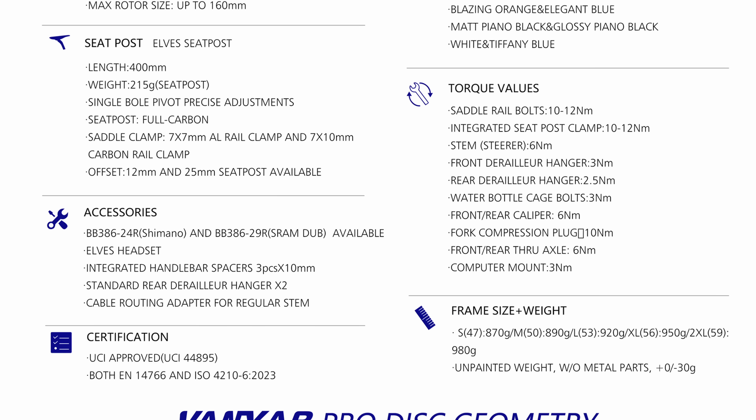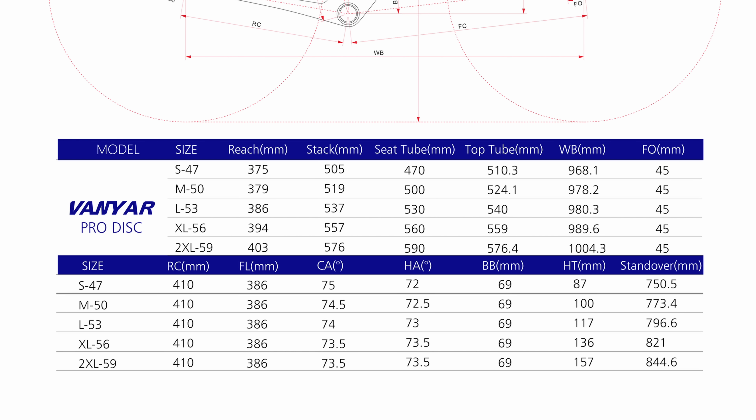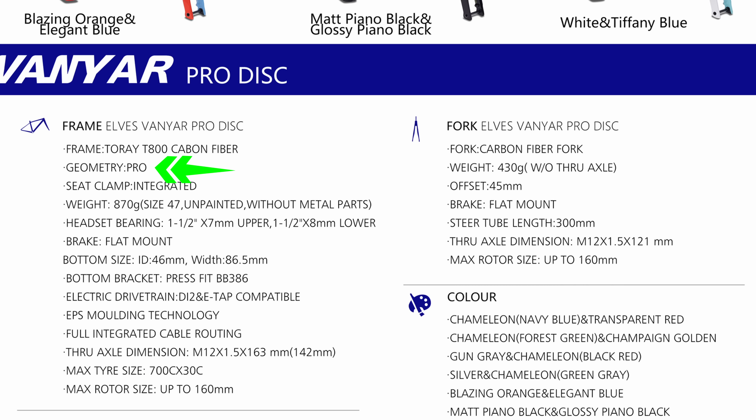The Vanyar Pro 2024 comes in various sizes. I opted for the size 50. If you've been following my previous builds, you'll know that I usually lean towards a size 52, but after diving into the geometry chart, I found the 53 to be larger than what I'm used to from my recent builds. It's easier to make a small bike big than it is to make a big bike small, so playing it safe, I picked the 50. This frame is also classified as pro geometry, hinting at a potentially more aggressive stance when riding. Exactly how that translates to the real world experience, we'll have to see post-build.